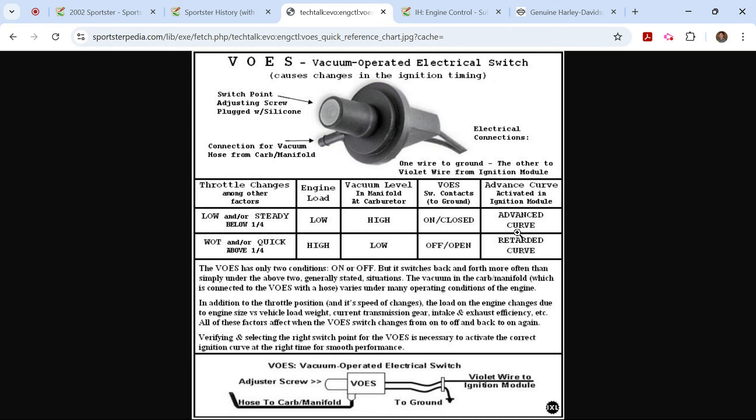Being on the proper ignition curve is going to save you a little bit of fuel and probably clean up your emissions a little bit. Now this has been around since — yes, 1984 was the debut of the Evo engine in the big twins. Sportsters wouldn't get it until '86. But Harley thought enough of the results of this switch — being able to bounce dynamically between the two preset ignition curves in the ICM — that some of the old iron head Sportsters came with VOES. There have even been tests with pre-Evo shovelheads with great effect.